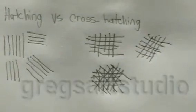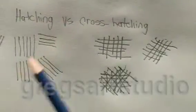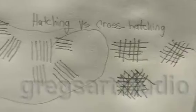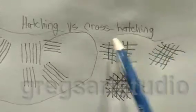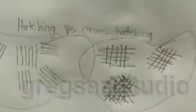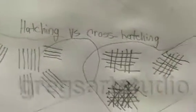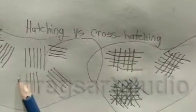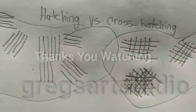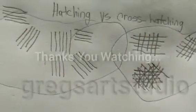All right — you have the hatching right here and the cross hatching right over here to your right. Cross hatching, hatching.